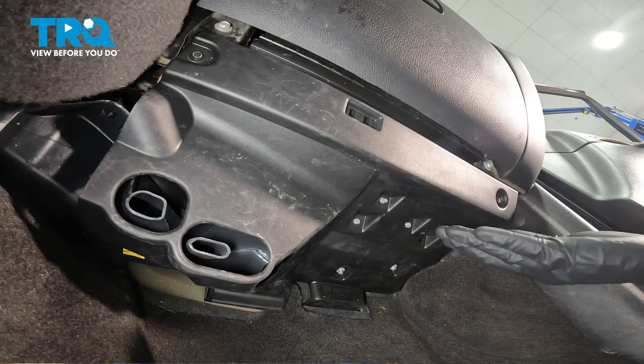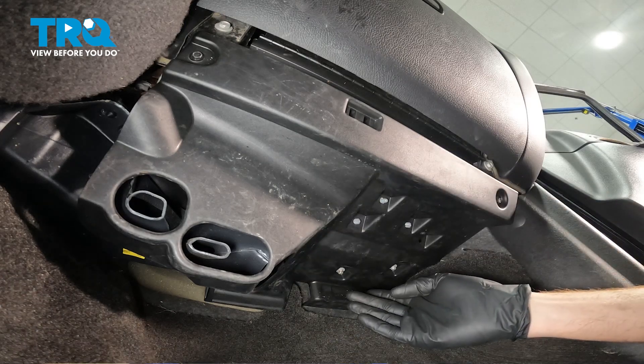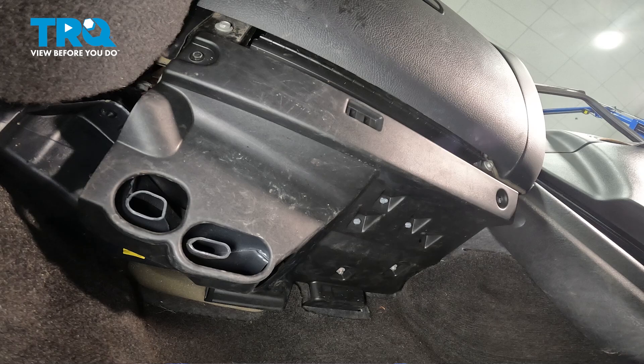Let's get started on our job. We'll make our way underneath the passenger side dash. In this area, you'll find that you have two eight millimeter headed mounting nuts. Let's remove the pair.